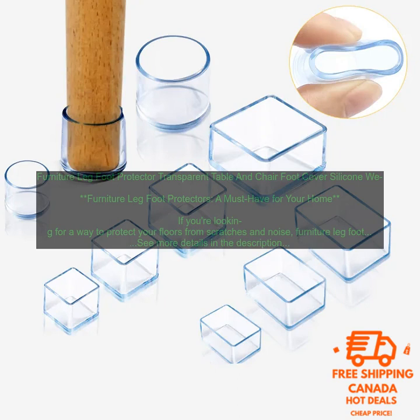Silicone foot protectors are durable and resistant to water and stains, but they can be slippery. Rubber foot protectors are also durable, but they can be more difficult to clean. Felt foot protectors are the most gentle on floors, but they're not as durable as silicone or rubber.